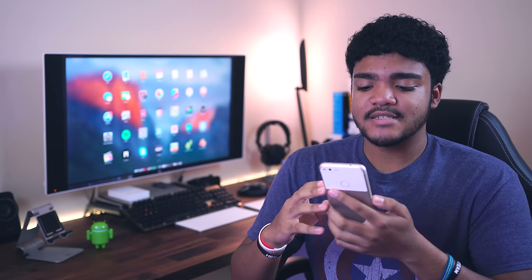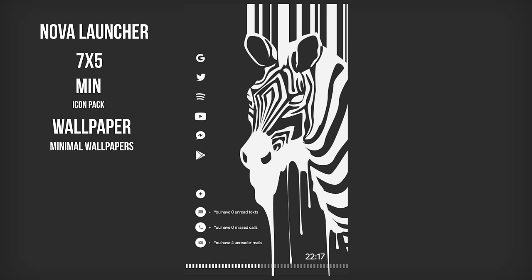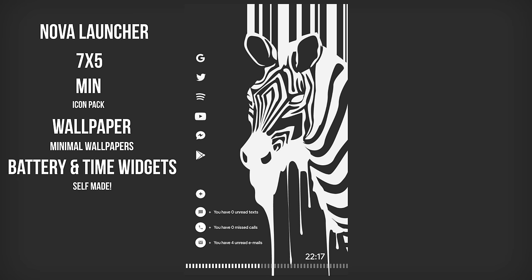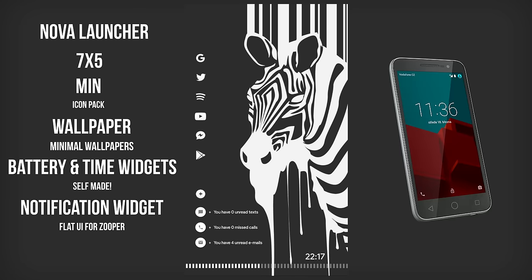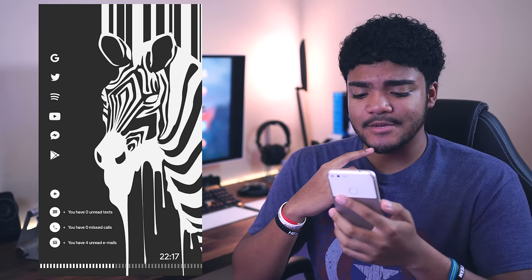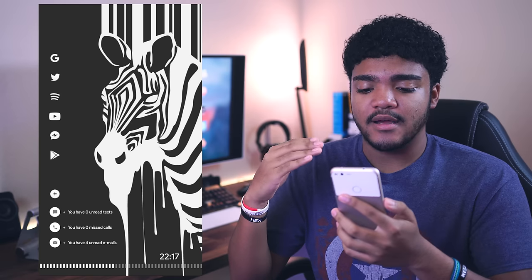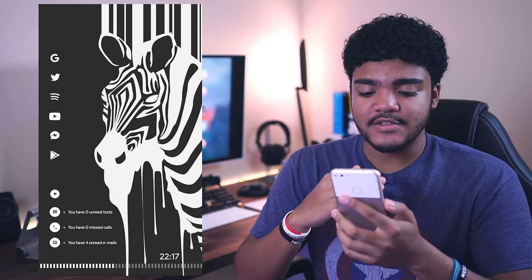Our next setup comes to us from Erdnaxtech over on Twitter. We're looking at Nova Launcher with a grid size of seven by five. We've got the Min icon pack. The wallpaper is from the Minimal Wallpapers application. The battery bar and time widgets are actually self-made, which is really impressive. The notification widget is from FlatUI for Zooper, and all of this is being run on the Vodafone Smart Prime 6. Taking a look at this setup, this is a very interesting wallpaper choice — it looks like the zebra is leaking. Nonetheless, it's a great choice because it matches everything else very well.